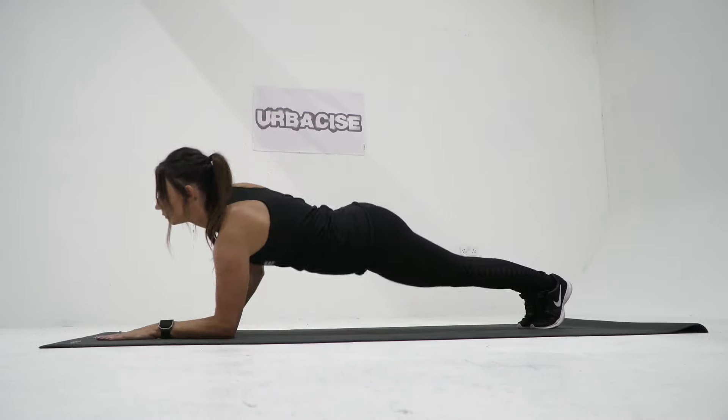The up and down plank is a core exercise that mainly targets your abdominal muscles, triceps, glutes, quadriceps, and lower back. To make this exercise more challenging, try adding a push-up.